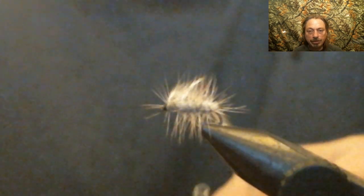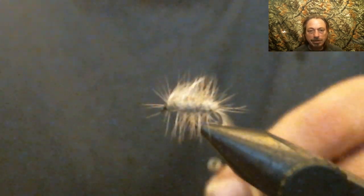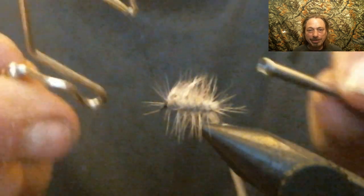Now throw on a whip finish here, like we do with every fly.